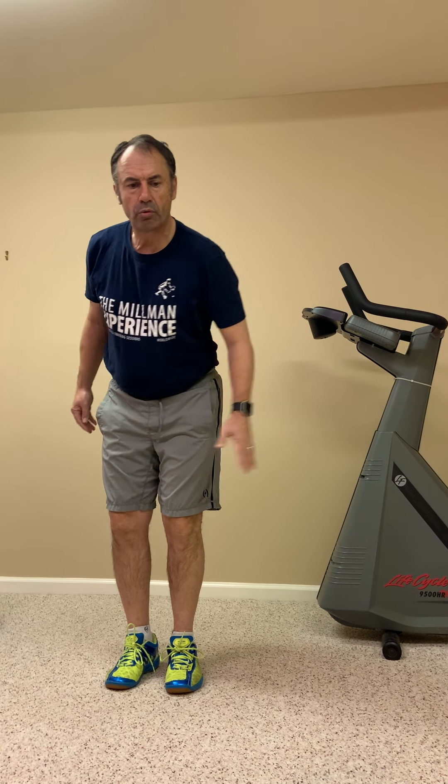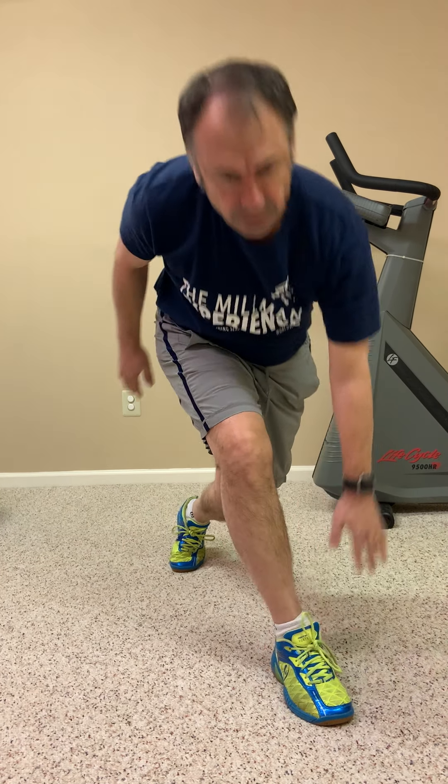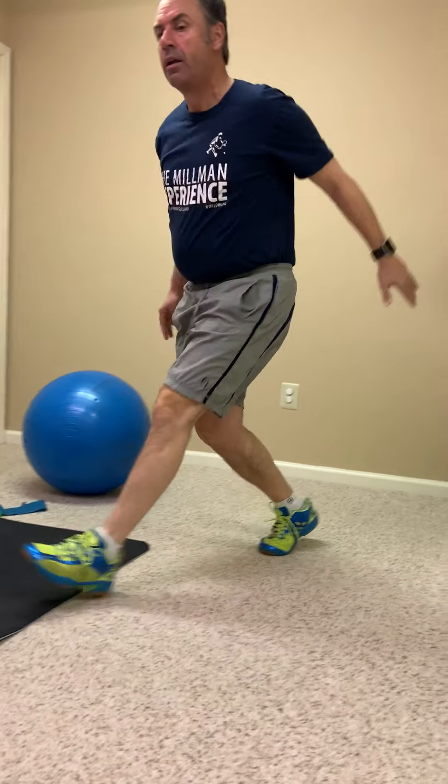After the inchworms, we're going to do crossover lunges — another opportunity to really get the hips working. From a standing position, take your right foot right across the left foot, reach down with your left hand, and touch the outside of your foot. Come back, cross to the other side, get down nice and low, and touch the outside of the foot with the opposite hand. Do eight each way.